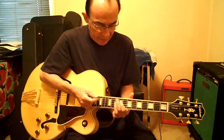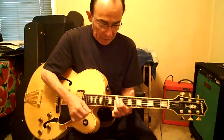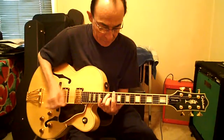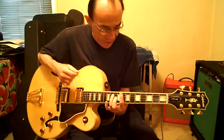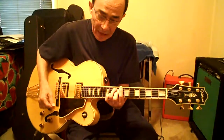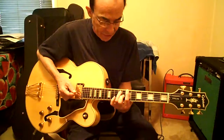First finger 9D, second finger 10A. Pinky goes on and off high E, twice. And for the first chord, go down a fret.